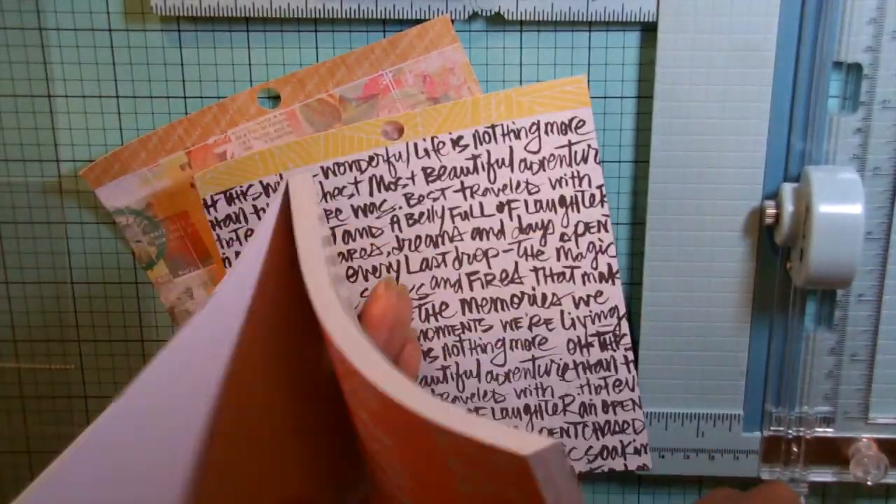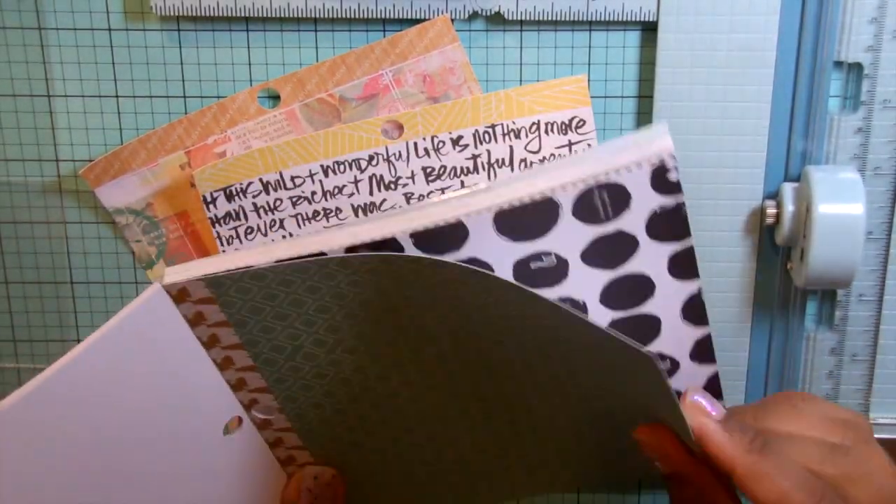Hello, it's Rashida. Today I have a quick process video for my September project life.